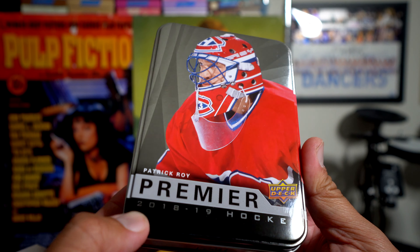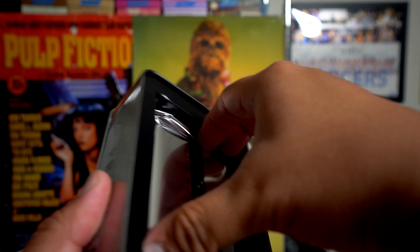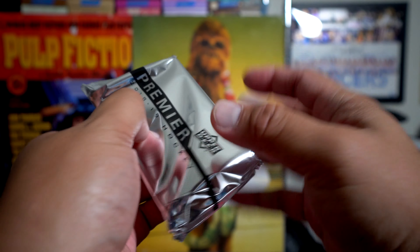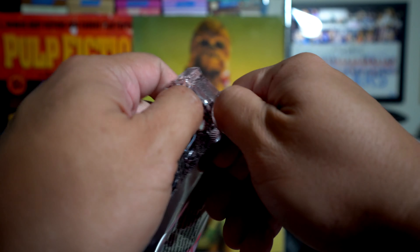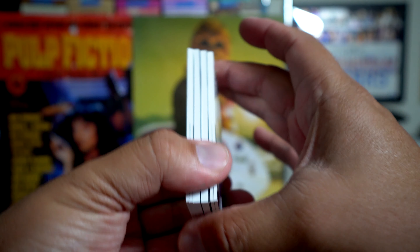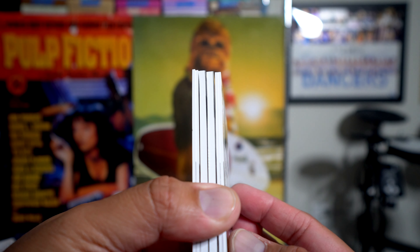Opening it up — one relatively fat pack of hockey cards. It's about a $200 pack slash box. Looking here, it looks like we got two fat packs.